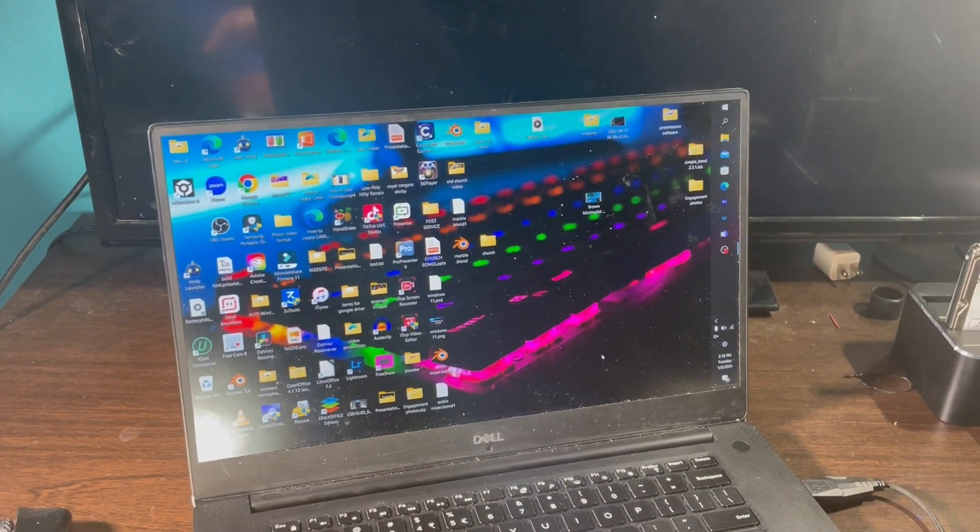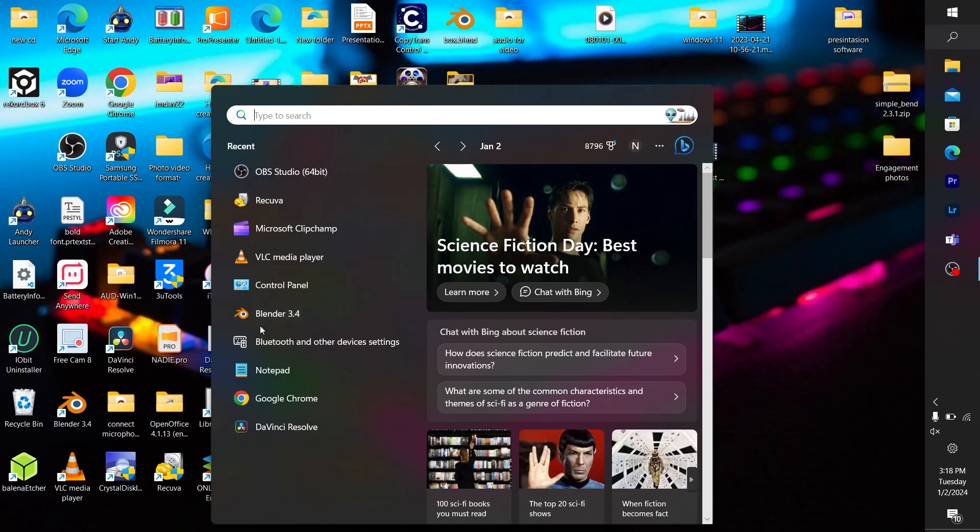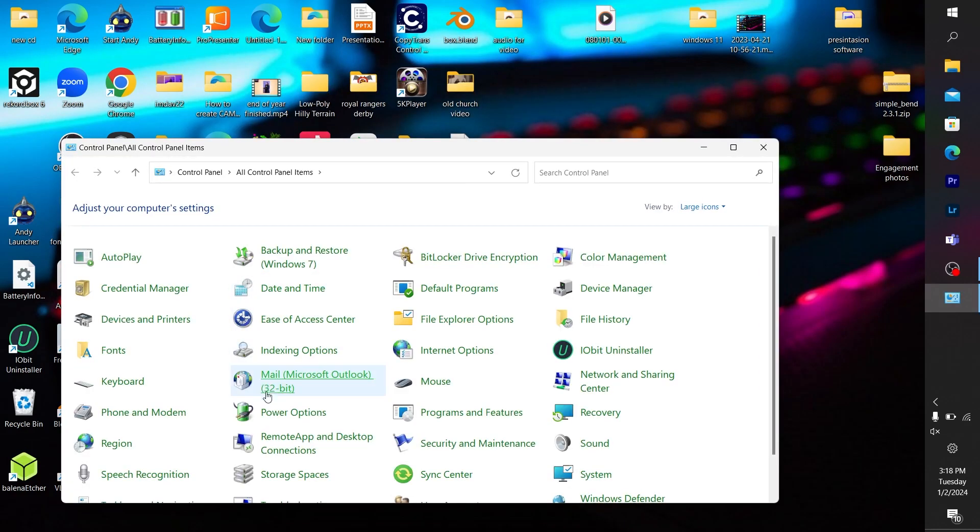What you need to do is head over to your Control Panel on your laptop. Once you're at Control Panel, click on where it says Battery Options.